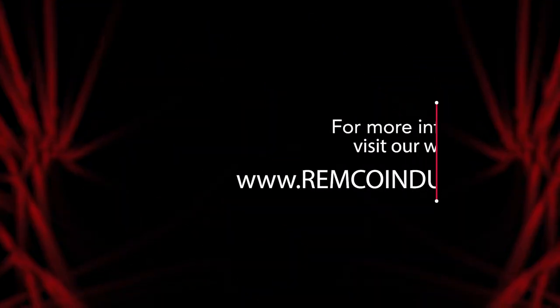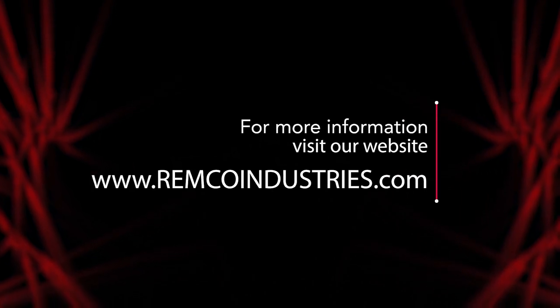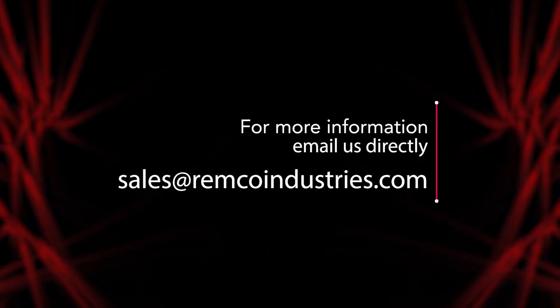This video helps you better understand how to sell Remco Macerator Pumps. As a Remco employee, I am here to educate you on your RV products to increase your customer satisfaction. Satisfied customers lead to increased sales and opportunity for both of our respective businesses to grow. Be sure to visit our website at www.remcoindustries.com for more information and all of our latest products, or contact us directly at sales@remcoindustries.com.